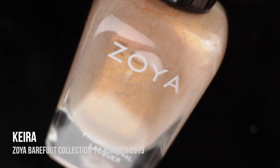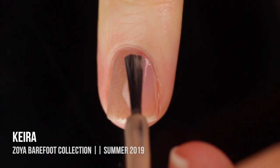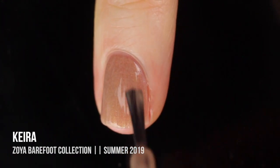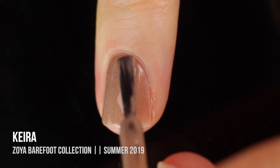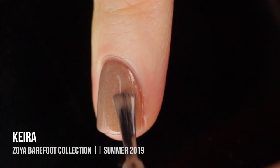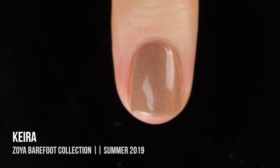Next up we have Kira, which is described as a light taupe with a light copper shimmer running throughout. I was really excited when I saw it in the bottle, but on the nail it kind of fell flat for me. The shimmer gave the polish almost like a heathered look — I would have liked that, but it just looked kind of dirty, almost like the material of a couch. This one didn't really work for me, but I did get full opacity in two coats.